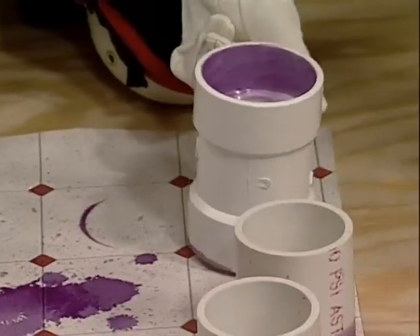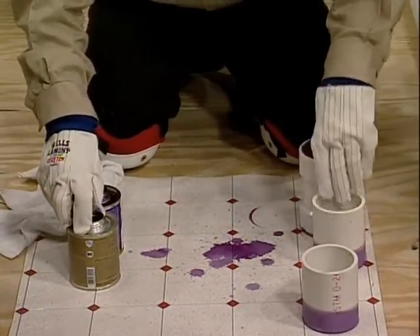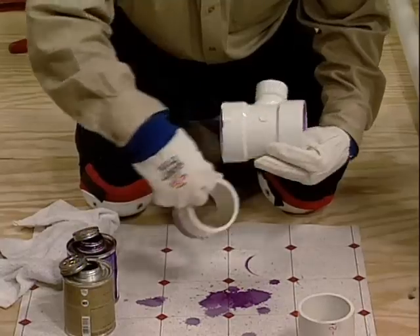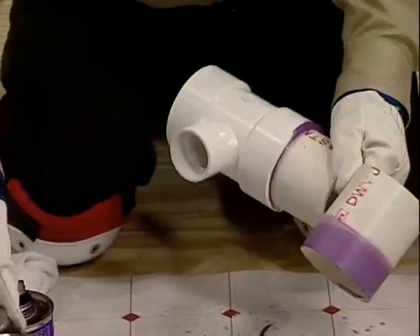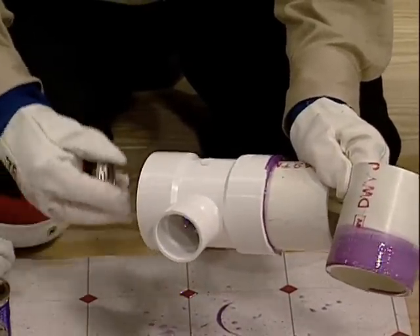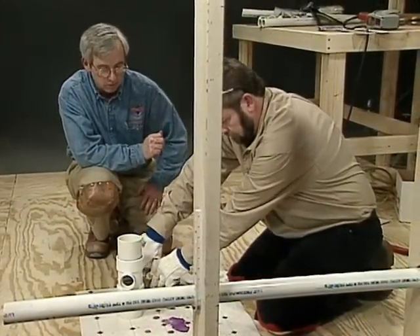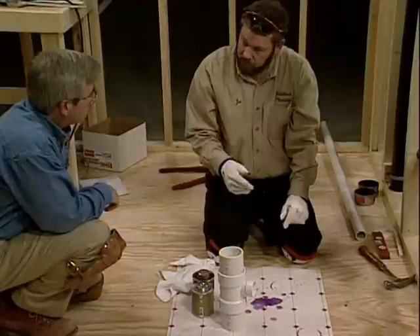Pretty good at controlling the drip there Joe. Well, I'd like to keep it neat. He actually holds both fittings in one hand, keeping them pointed down so there are no drips, and he can put them together. The most important thing here is to insert it and do a quarter turn — that quarter turn is real important as it takes any air bubbles out of the fitting. Sometimes you actually have to twist it as you're turning it in. One of the nice things about ABS is that you don't have to use the cleaner, so you don't have to deal with the fumes.